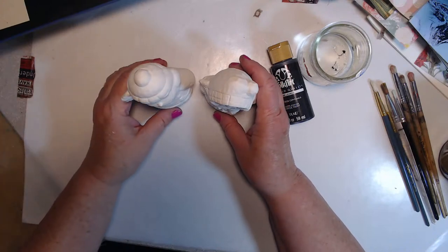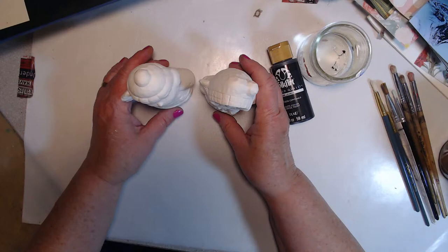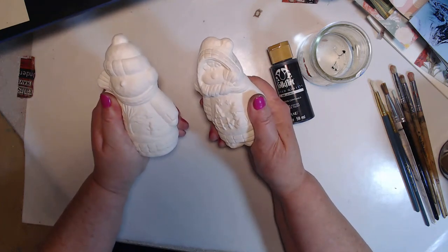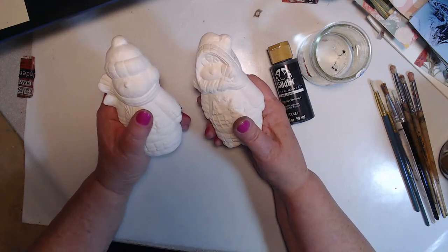Those videos are under the account 'time to be creative' — I have two YouTube accounts, it's a boring story. I'm trying to move everything over to this account, which is my pink girly account. I hope anyone interested can find me here. Those other two videos are called 'Dry Brushing with Acrylic Paint Part One and Part Two.' This one I'm calling 'Dry Brushing Ceramic Snow People.'